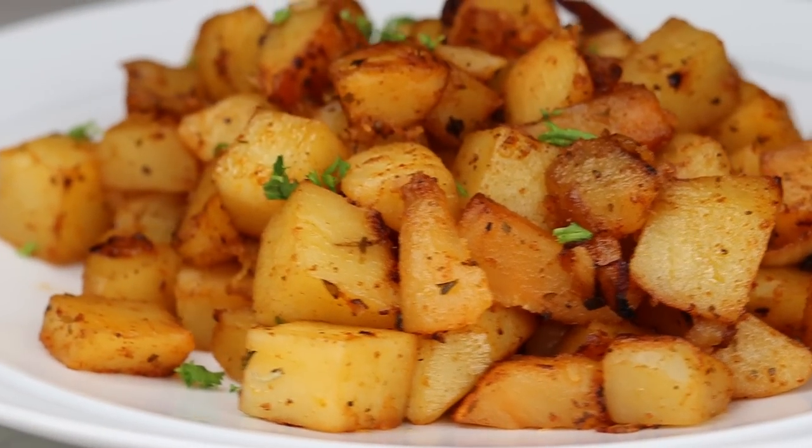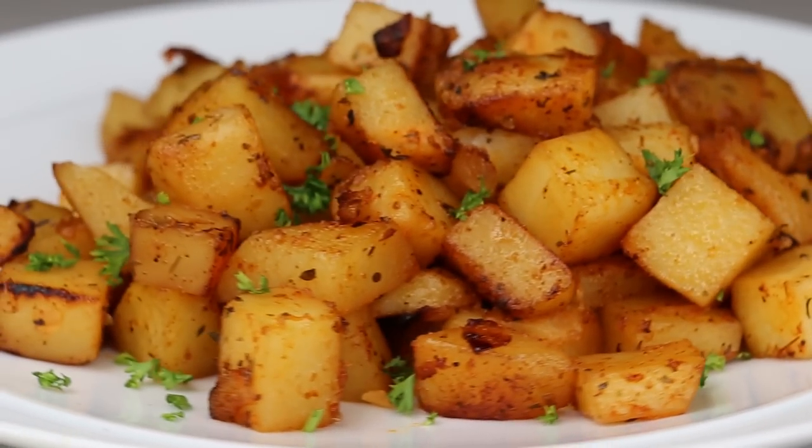Hi everyone, welcome and welcome back to my channel. In today's recipe, I'll be showing you guys how to make Kiki's breakfast potatoes. This recipe is one of my go-to breakfast recipes whenever I'm making breakfast.